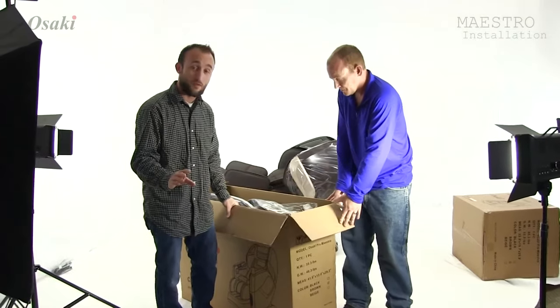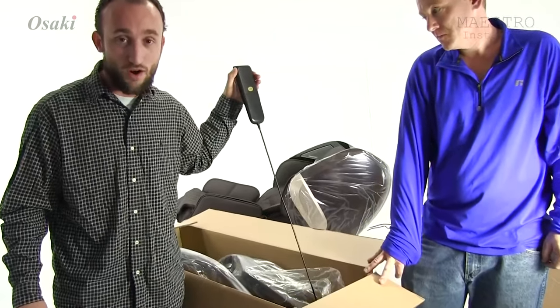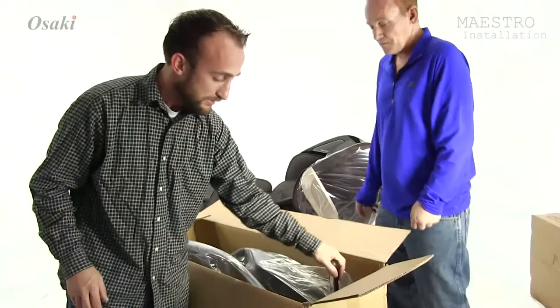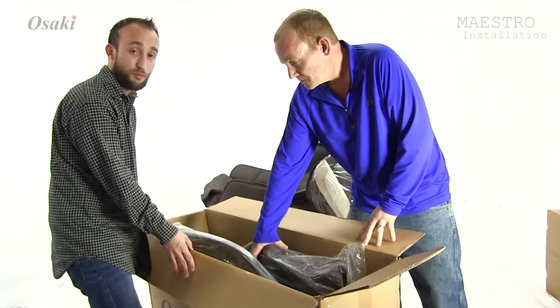Now, the remote is actually — and this is completely new to a lot of our different models of our chairs — this remote is actually attached into the arm panel. And now what we're going to do is we're just going to take it out and start assembling the chair.